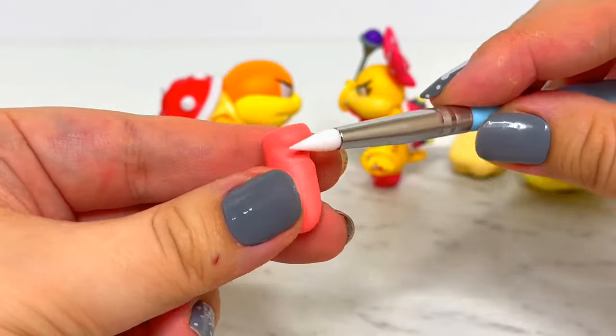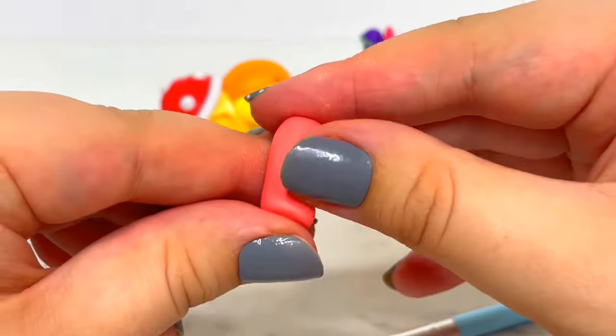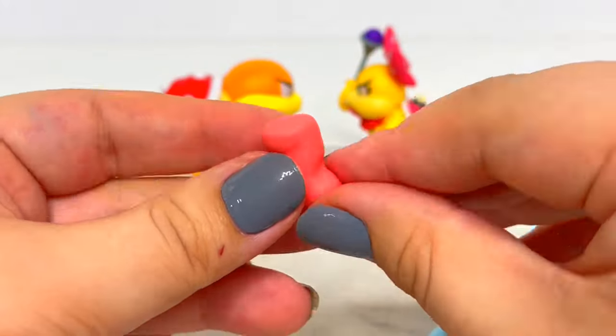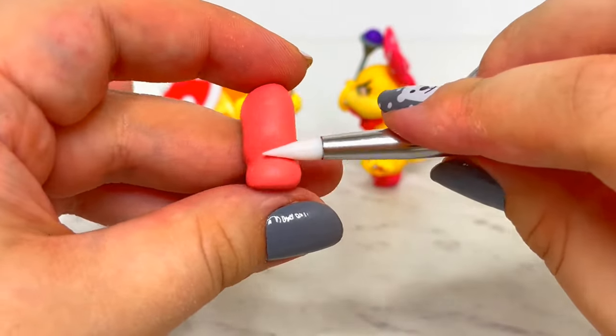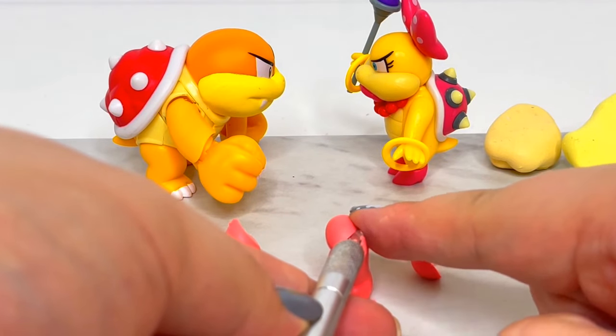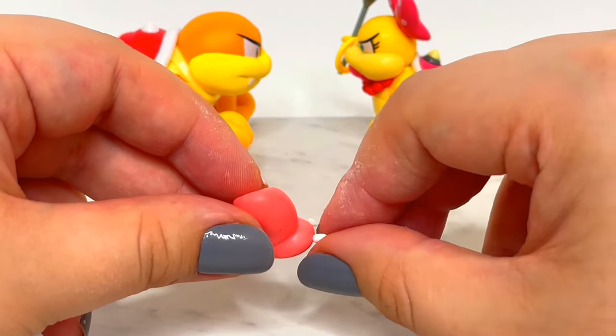To start sculpting Pom Pom, I'll be working from the bottom, so I'll create her legs. Her legs are very similar to her brother Boom Boom but slightly smaller. To make the creases and bends, I'll use my silicone tool. I'll cut a slanted edge at the top where I'll be attaching them to her body and then add her toe claws. After that, I'll bake them in the oven.